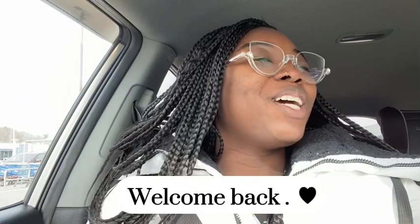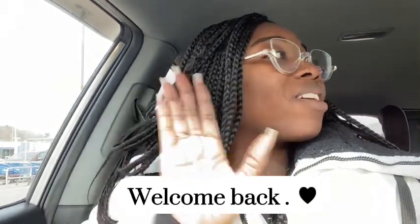What is up everyone, welcome back to my YouTube channel, it's your girl Syd. I am back with another video, sorry I've been snacking, I'm about to go pick up my son.